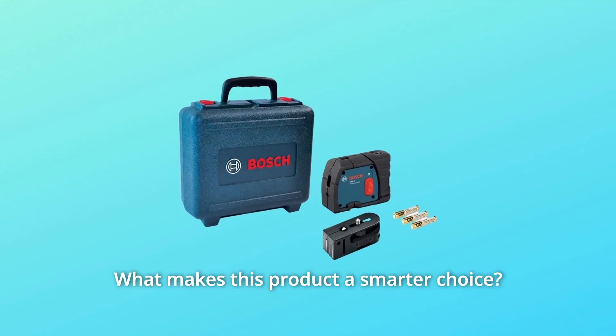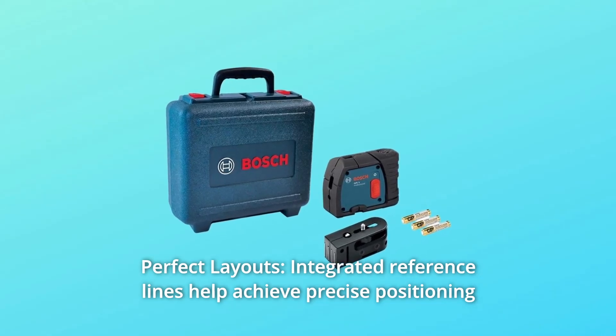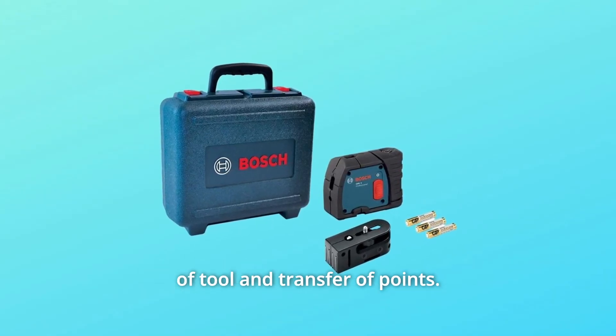What makes this product a smarter choice? Number 1: Perfect layouts. Integrated reference lines help achieve precise positioning of tool and transfer of points.